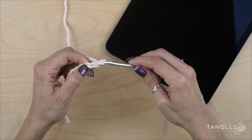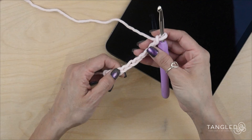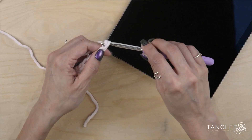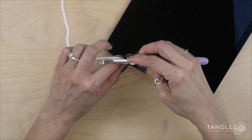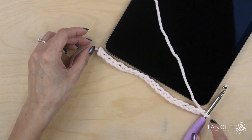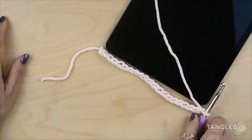We are going to make 20 chains. Every chain looks like a V. So: 1, 2, 3, 4, 5, 6, 7, 8, 9, 10. Let's make 10 more: 1, 2, 3, 4, 5, 6, 7, 8, 9, and 10. If your tablet is a different size, you can put your chain like this and it has to be exactly the size of your tablet.